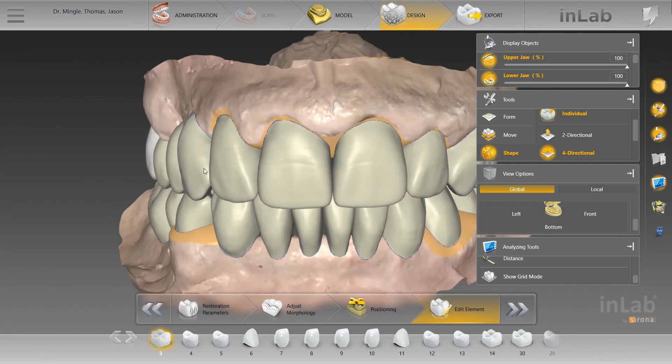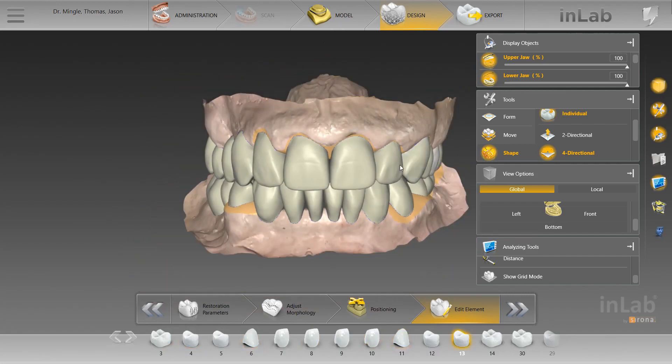The objective was to get everything right with the upper jaw — the occlusal plane, the aesthetics, the midline, and so on. The lower jaw is going to be an immediate denture that's adapted to the occlusal plane of the upper jaw.